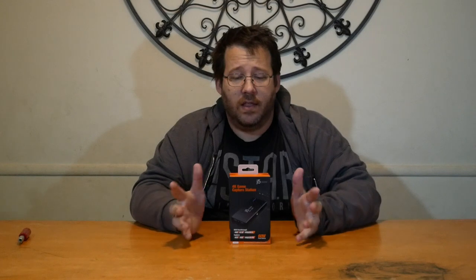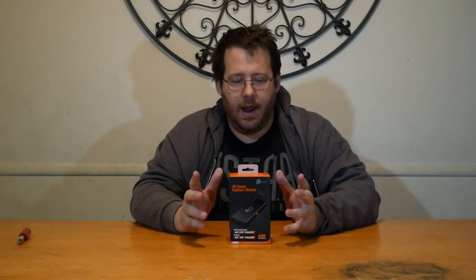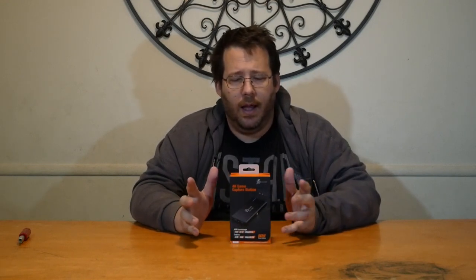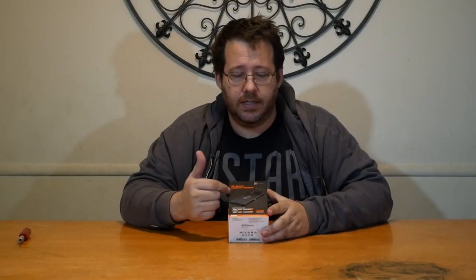So we've talked a lot about JFav Create. There are a lot of products coming out that we're really excited for down the line, but this is one of the items that's already available to pick up, and it's super cool. This is a 4K game capture station.